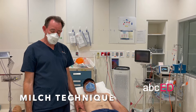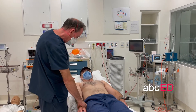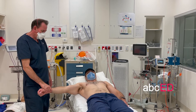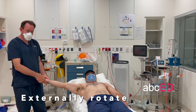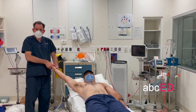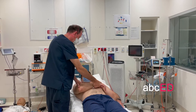The Milch technique is similar to the Spazzo but done slightly differently. With the patient comfortable, gently abduct the arm out to 90 degrees, then externally rotate at this point, and continue up to about 120 degrees. Often it will reduce at this point, and then you just roll it back over — and that's back in.